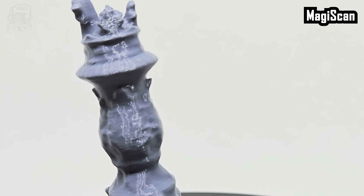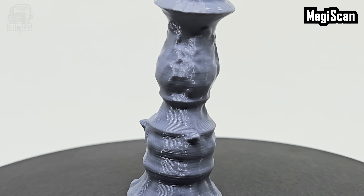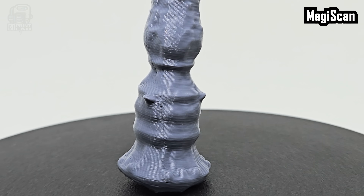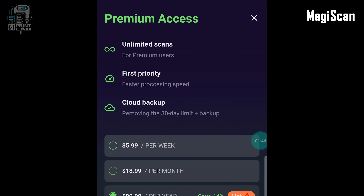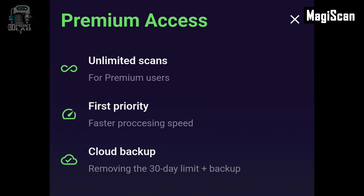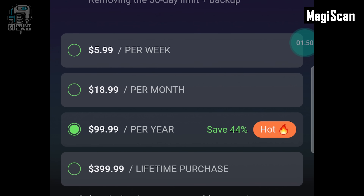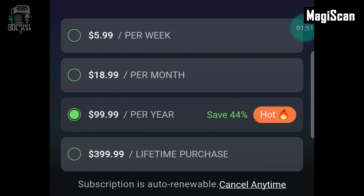I did have to increase the size by over 300% to get it to the right height, but it still printed slightly smaller than it should have. The premium mode gives you faster processing speeds and most notably the ability to take up to 200 photos for your scan, and they even allow using drone footage. But premium is premium — $5.99 a week, $18.99 a month, $99.99 a year, or a lifetime purchase for $399.99.